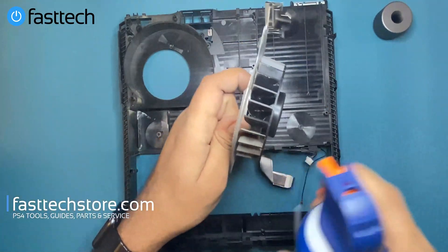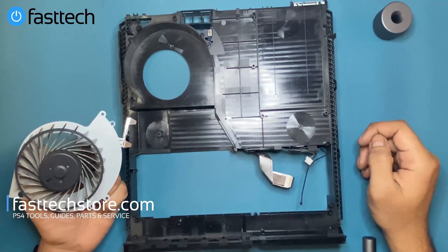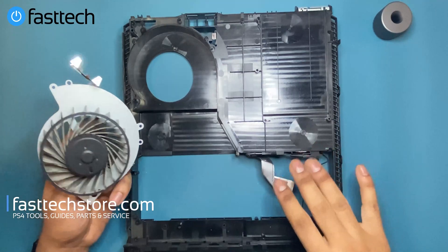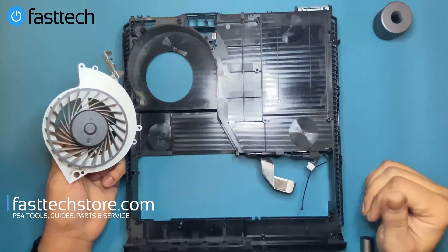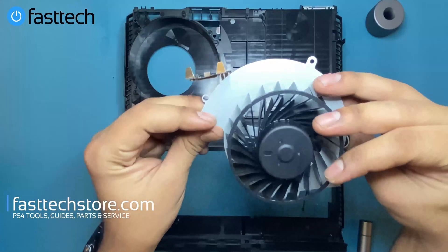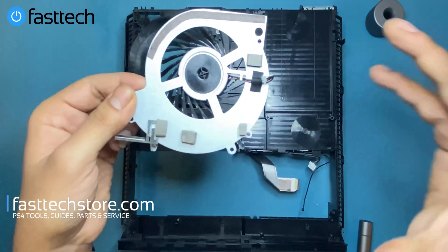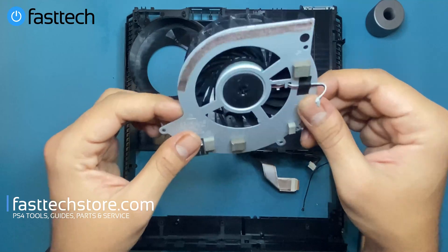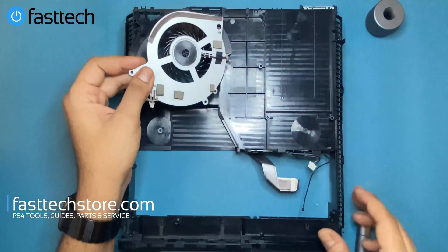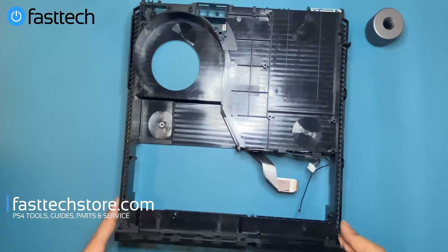Now that the fan is removed we can deep clean the rest of the case — not just blow the dust out but give it a thorough cleaning. I'm going to clean the fan, the case, and everything else, then put it all back together. Some of the cleaning agent is still there so we're going to wait for it to dry. If you're cleaning with a cleaning agent like Lysol or similar, make sure everything is completely dry before reassembly.